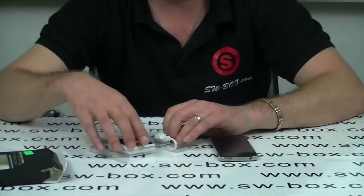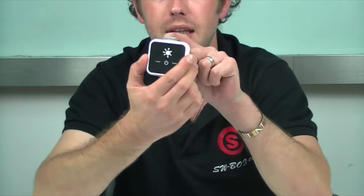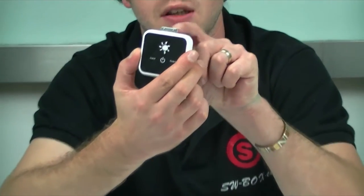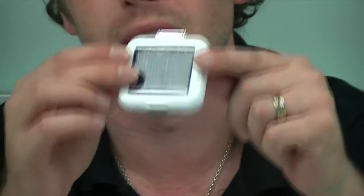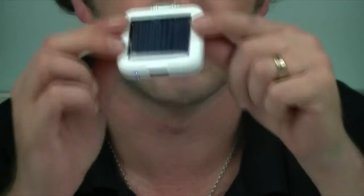So we'll get it out of the box. One thing I will say is it's extremely light. It comes with this Apple charger, and it is also solar powered, so if it does run out of power and you've got some sun about, you can get some charging to it.